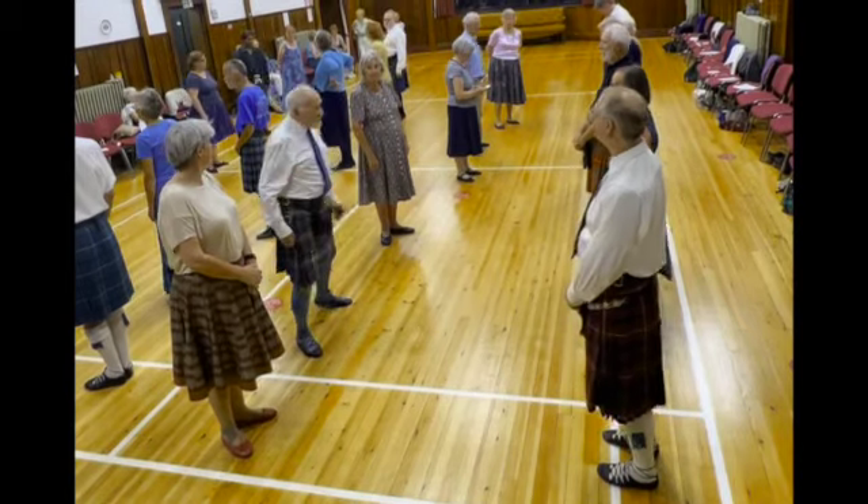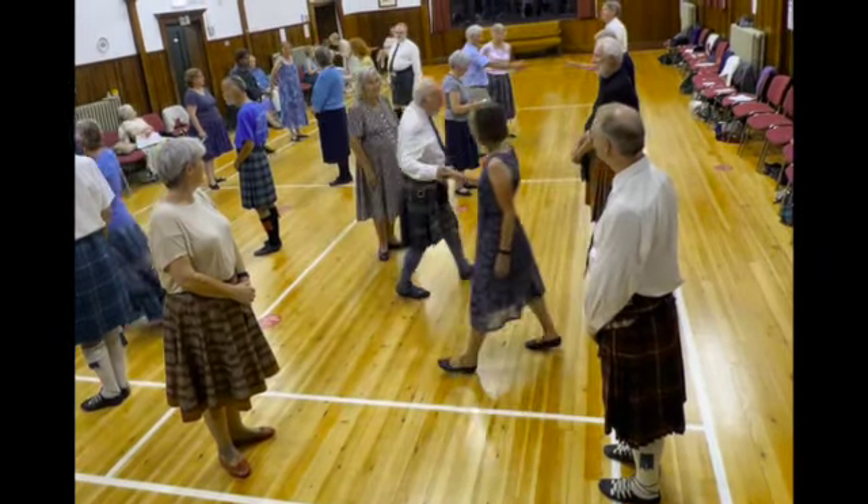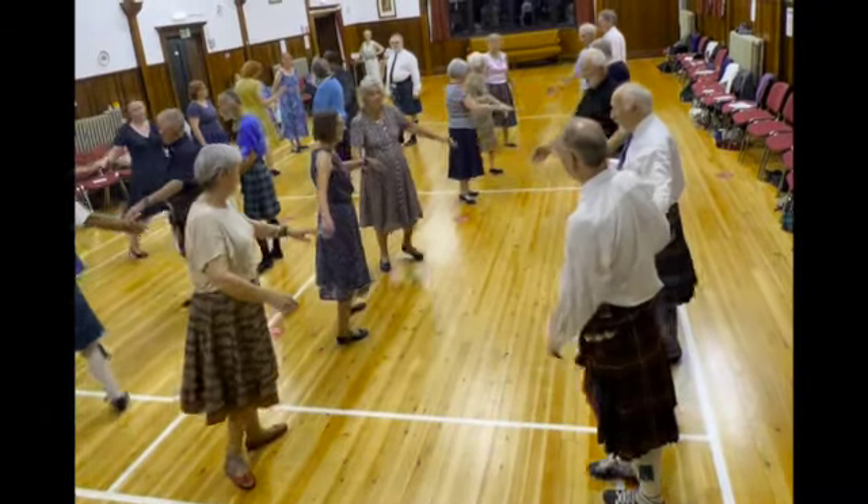Set to each other and give your right hand, go half way to flow into six hands round, half way.